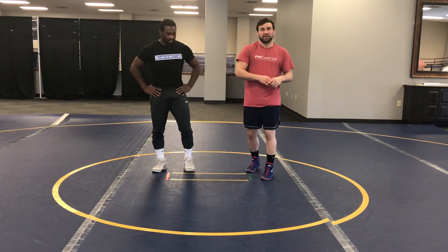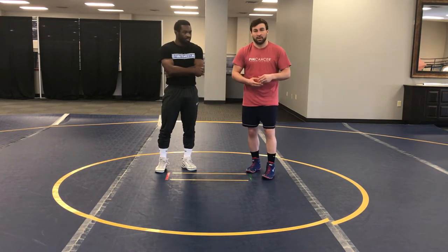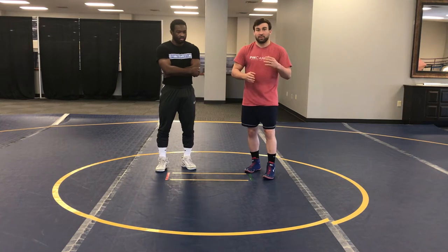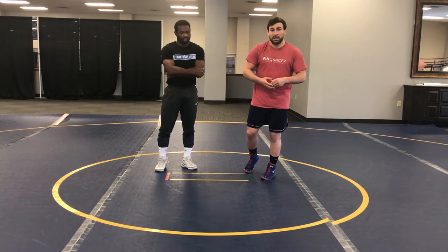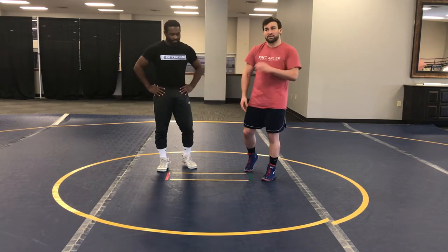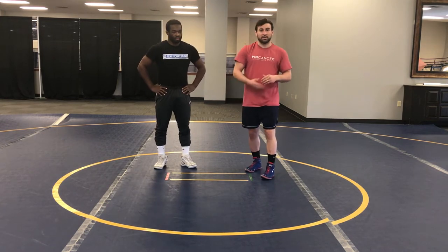Hey guys, Dan Vallemont here with Fanatic Wrestling. We're out here at Spire Institute right outside Cleveland, Ohio for Team USA national team training camp. We've been going over a ton of freestyle techniques, specifically in the parterre position, learning from some of the greats like Kevin Jackson, Joe Russell, Bill Zadek, and Bruce Baumgartner — some really knowledgeable clinicians. Right now with Tony Tolbert, one of my teammates at the Pennsylvania Regents Training Center back in Philadelphia, he's going to go over one of his favorite turns from the parterre position.